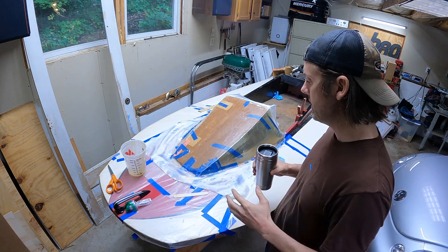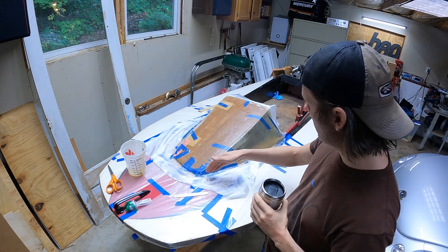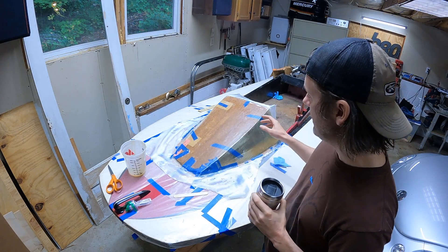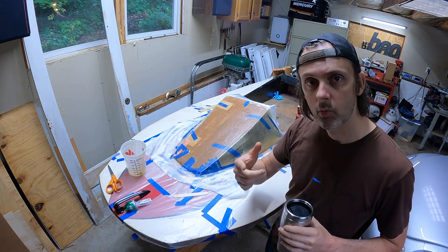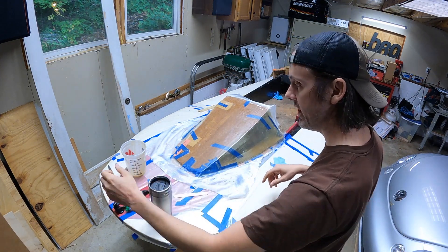It is now the next morning. This thing feels nice and stiff. This lightweight cowl — we're going to trim it, throw some paint on it, slap it on here, rig the boat, and see if we can get it on the water, because I am way excited about this.